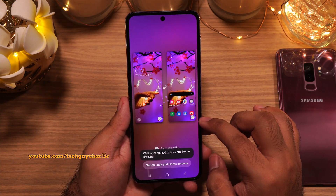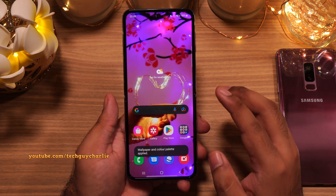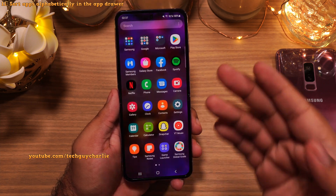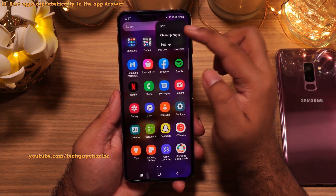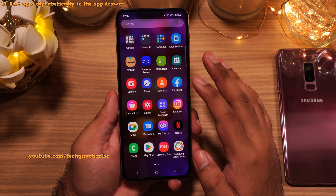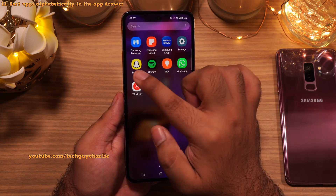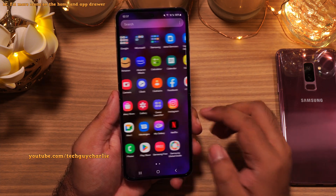I've also changed the wallpaper — if you want it, you can download it from my Flickr account, link is in the video description. One more setting you should absolutely change is the way icons are sorted in the app drawer. Tap on the three dots and select Sort. Select alphabetical order because that makes it super easy to search for an app — for example if you're looking for Snapchat, you go to where the alphabet starts from S.